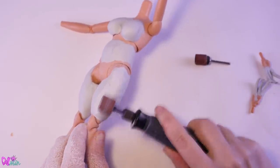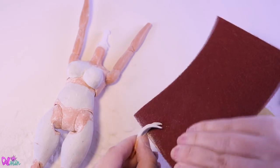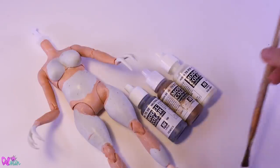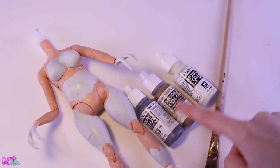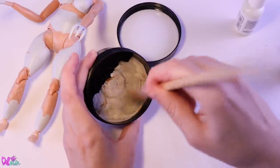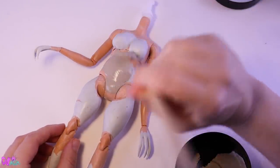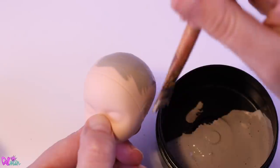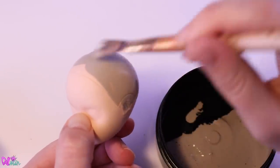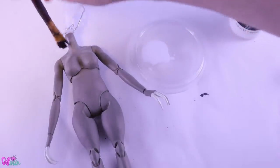I like to begin with a rougher texture sandpaper and go lower and lower until I finish the sanding process with a sanding block. Great, the doll is all smooth and ready to get some color. The color we're going to mix ourselves. Now we can paint the body two times, and also the scalp of the head.